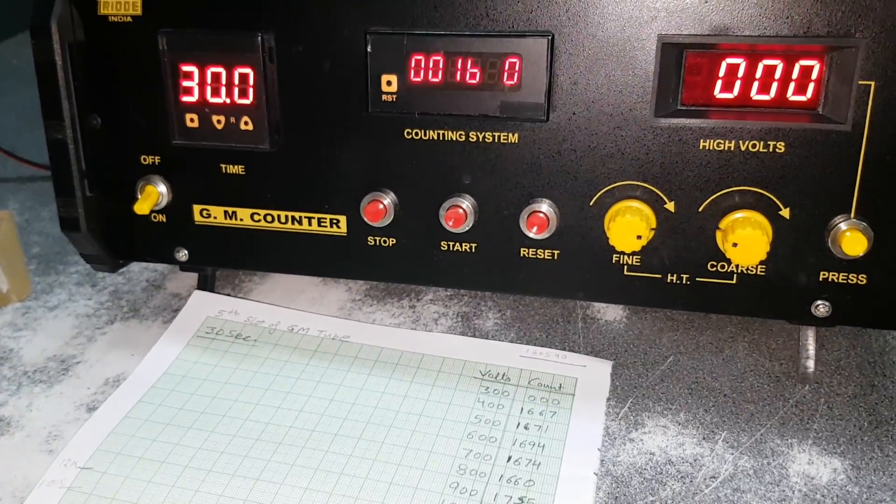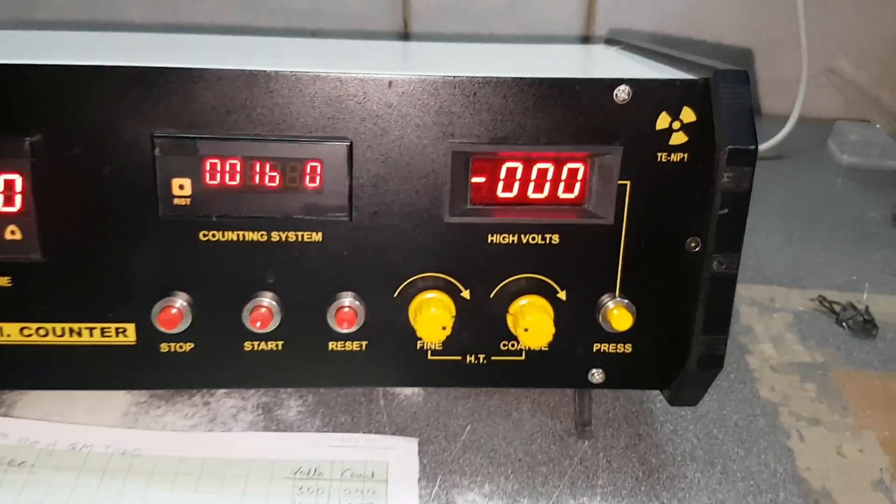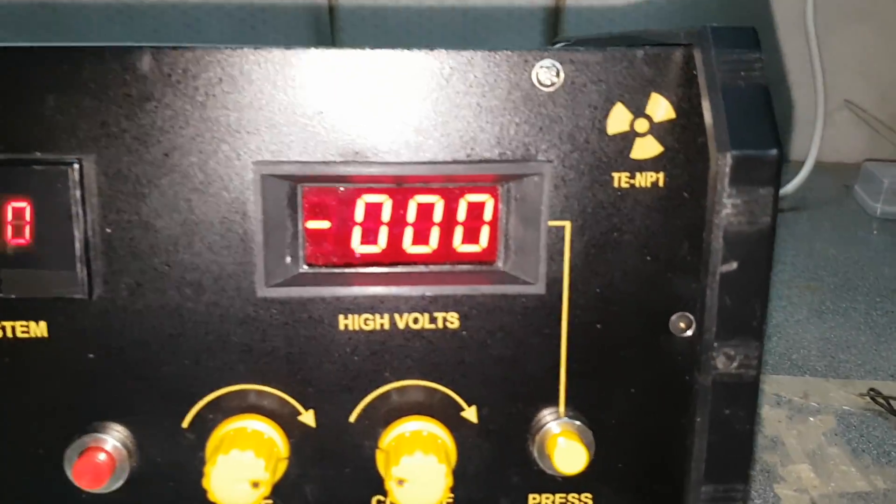Thank you. This is the way to perform the GM counter experiment. This is the model number.